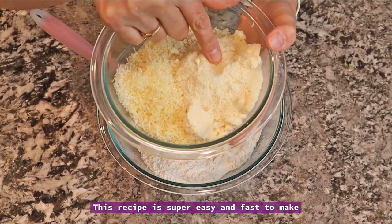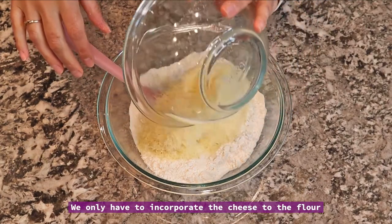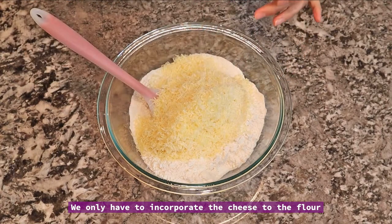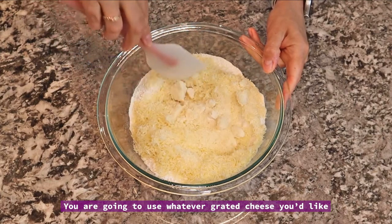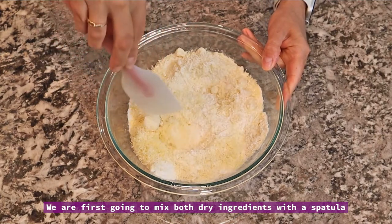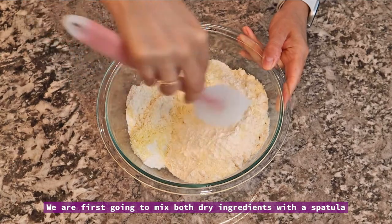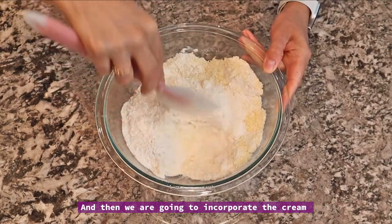Esta receta es super, super fácil y rápida de hacer. Solamente tenemos que integrar el queso a la harina. Vas a usar cualquier queso de rallar que vos prefieras: regianito, el que vos quieras. Vamos a mezclar bien primero los 2 ingredientes secos con una espátula y después vamos a integrar la crema.